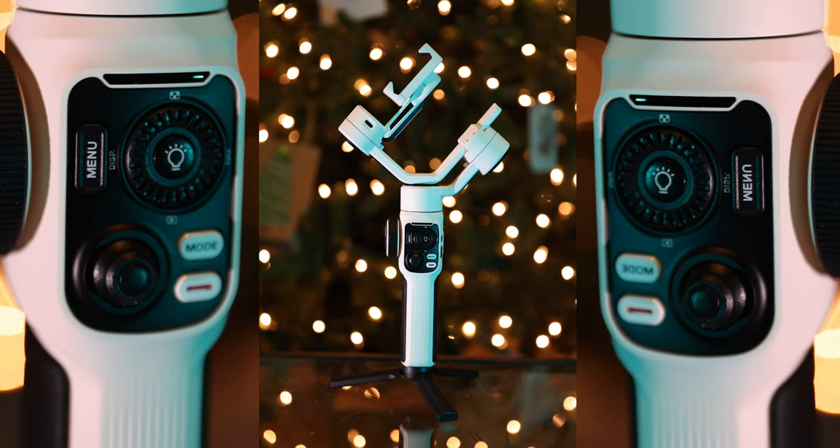Whether you are a new content creator with minimal gear to get your creation projects off the ground, or you're looking to supplement your recording with a new device that can make your footage a little smoother, a little more professional, and maybe take some of that shakiness out of your hands — today I'm going to be reviewing the Zhiyun Smooth 5S.